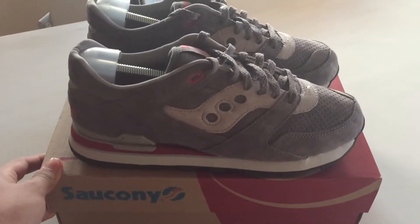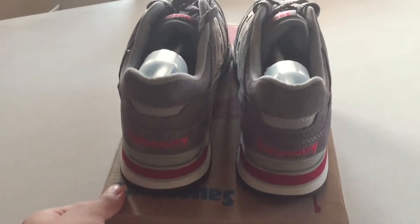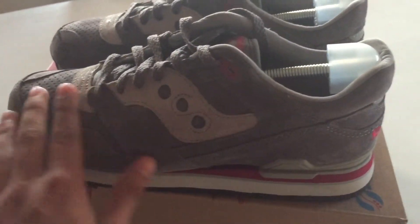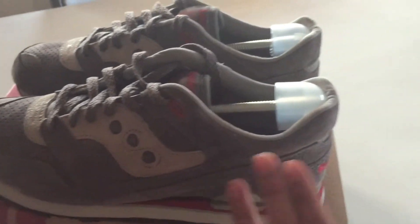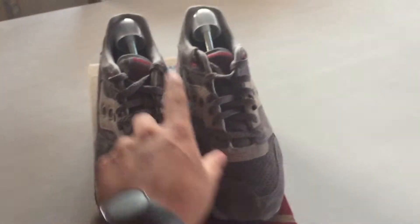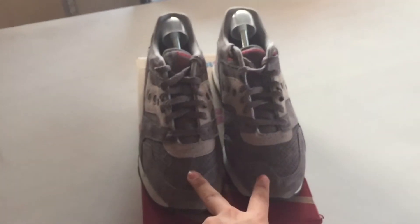This shoe is great material for a hundred dollars. You've probably seen how smooth and soft this is. I laced these shoes with burgundy laces and I'll show you guys how that looks on feet.